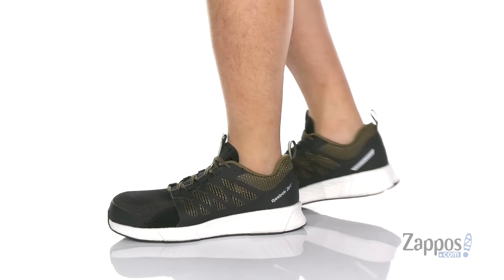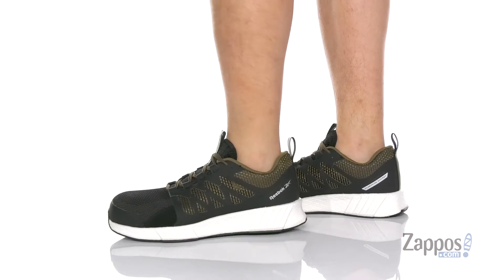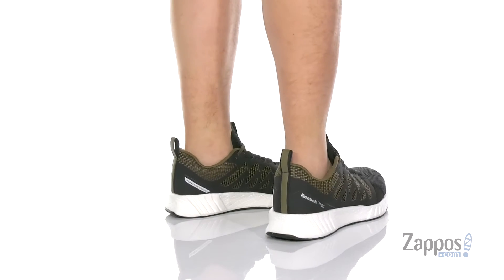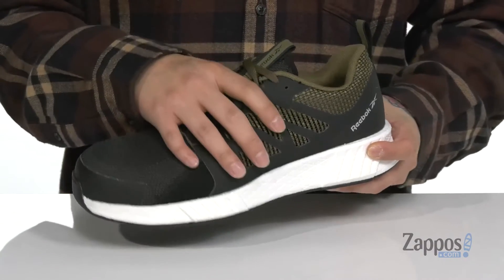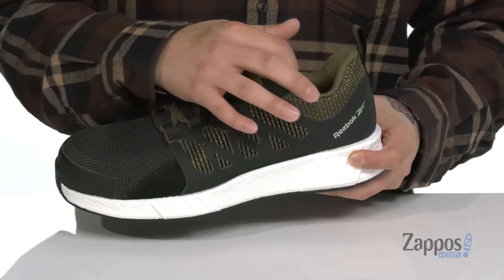This lightweight and comfortable work shoe from Reebok features a durable, yet breathable, ultra-knit and flex weave fabric upper. A comp toe for additional protection and abrasion resistant materials at the toe as well. A unique lace-up design works with the synthetic overlays to provide a secure fit.